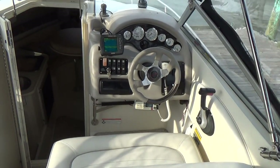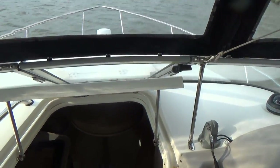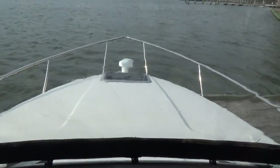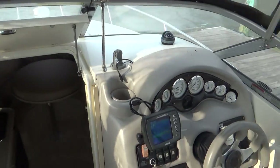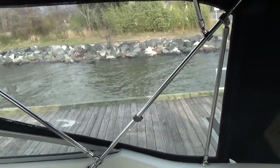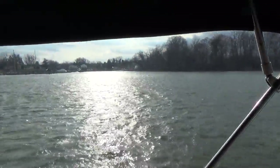This also has a walk-through windshield to get up onto the bow, which is also very nice. Remote spotlight and a Bomar forward hatch. The Isinglass in the boat is pretty much like new, as you can see. It does have a stainless steel framework.